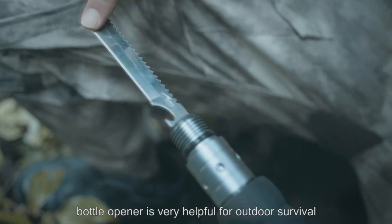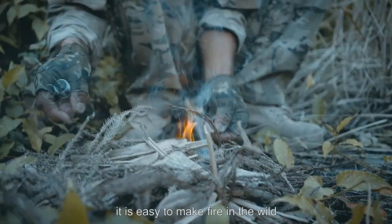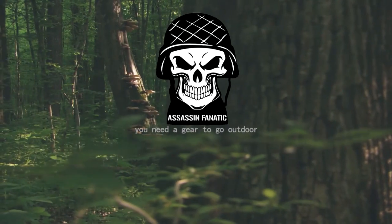The multifunctional knife and bottle opener are very helpful for outdoor survival, such as cutting ropes or opening bottles. With a fire stick, it is easy to make fire in the wild. You'll need the gear to go outdoor.